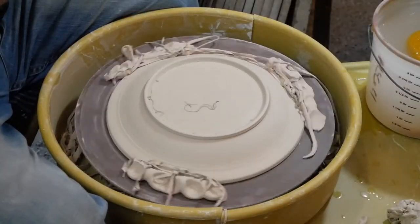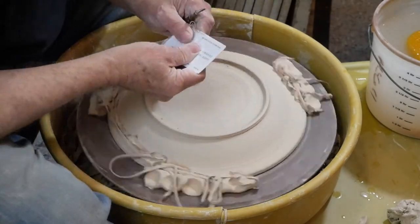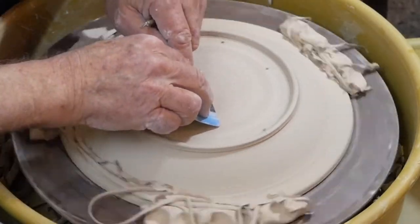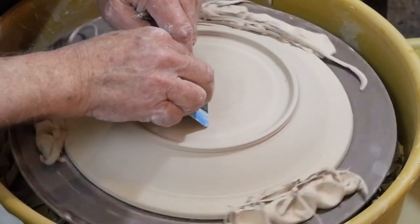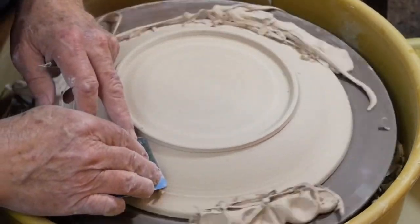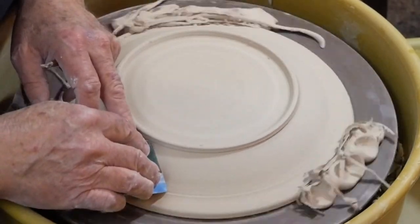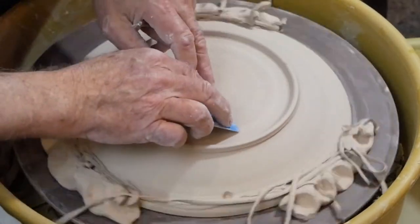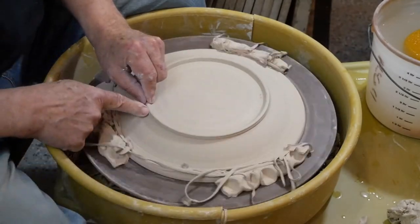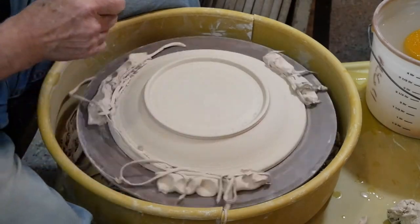One thing I do is burnish it a little bit. This clay has some grog in it, which means when I trim, little pieces will come out and leave tiny pits and holes. So by coming back at the very end and burnishing with a card like this, it smooths it off and compresses it and gets rid of those little holes.